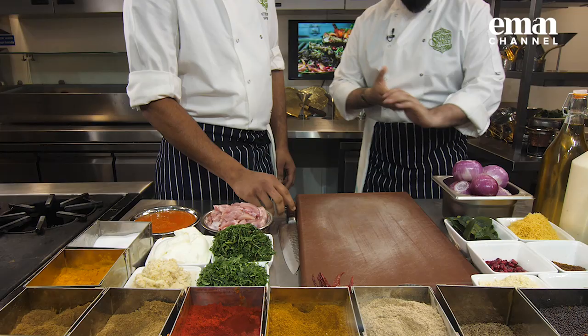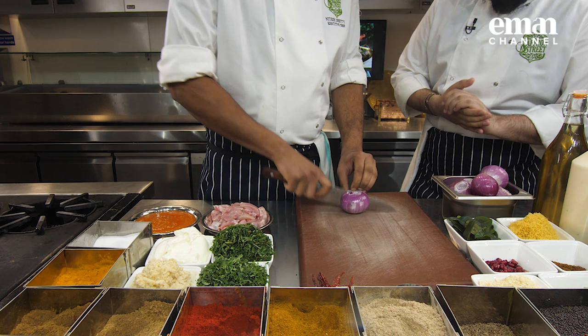Very good, thank you. And what have you got in store for us today in the kitchen? We are making palak chaat and nimbu kali mirch chicken today. Palak chaat and nimbu kali mirch chicken. Awesome, that sounds like we've got a lot to do. So let's get started. What are we going to do first?